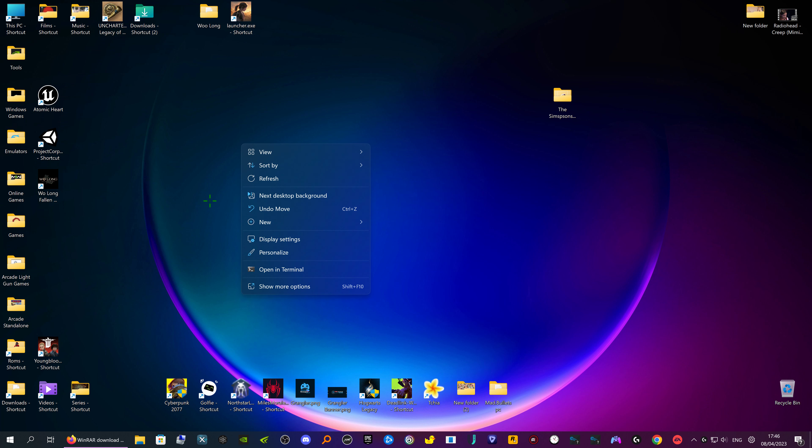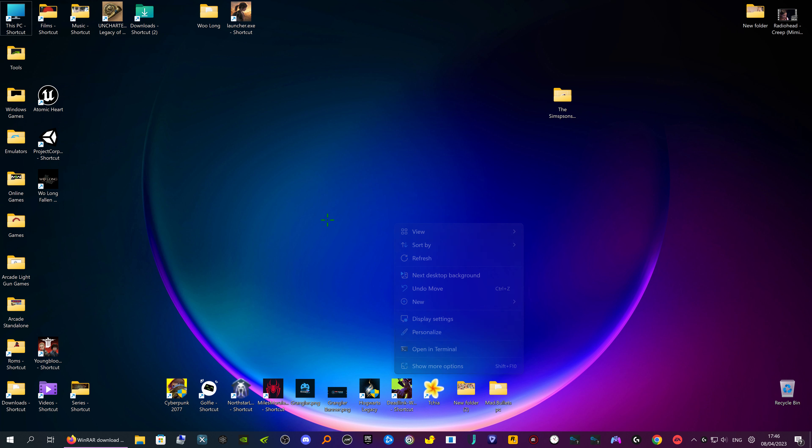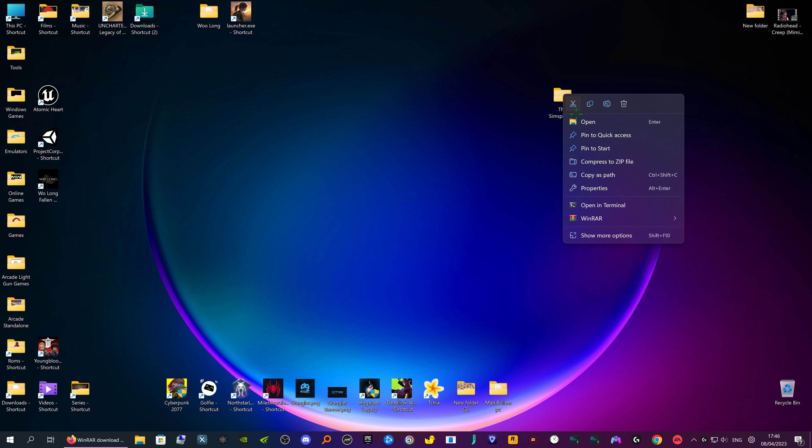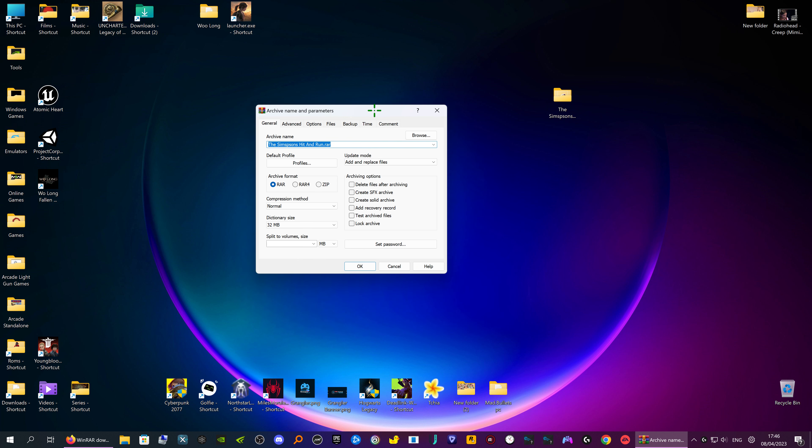If you right-click the desktop, you can see WinRAR should be there. There you go — it's got WinRAR here. You can 'Add to archive' or you can add to archive with the actual name of the file. 'Compress' is exactly the same; 'Compress and email' I don't use. So I'm just going to go to 'Add to archive'.